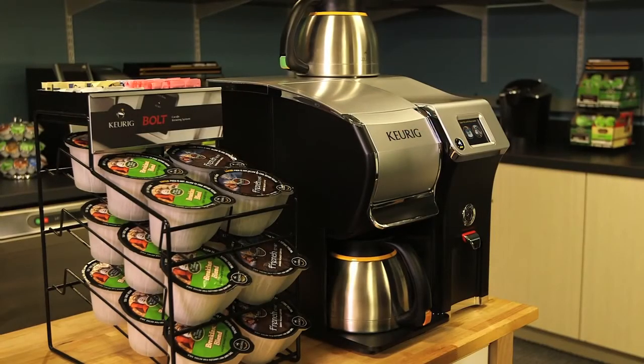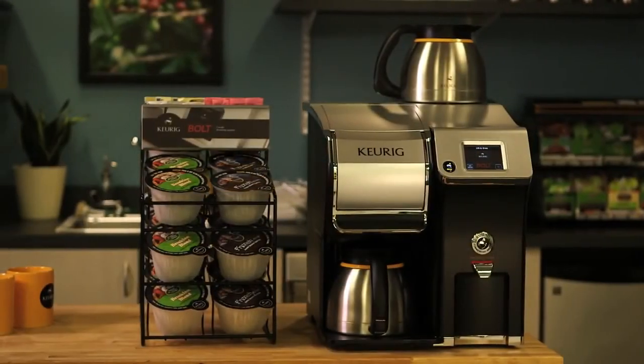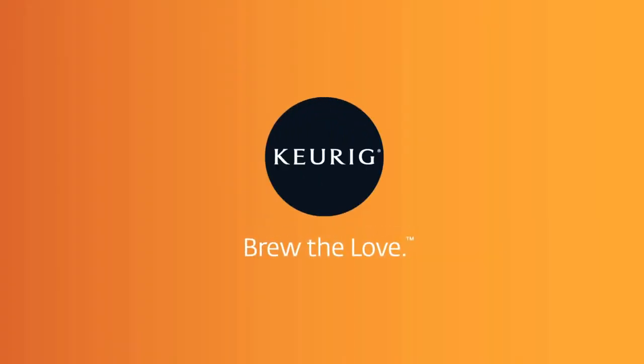Thanks for joining us. To learn more about the Z-Series Bolt Carafe Brewing System, please contact your Keurig authorized distributor.